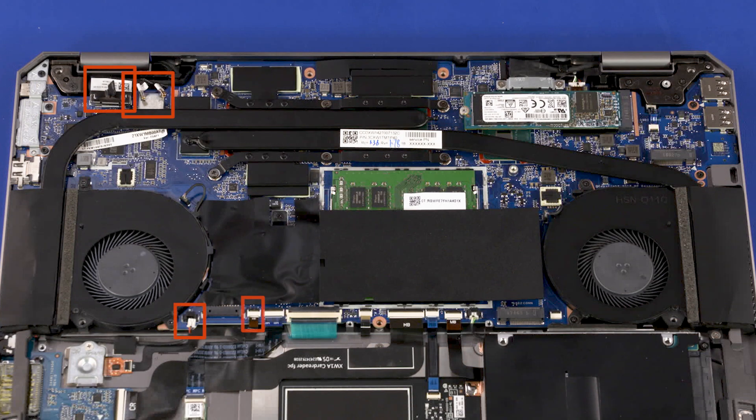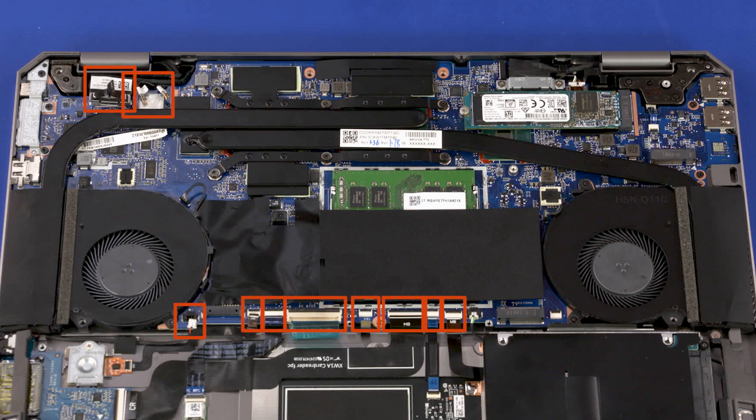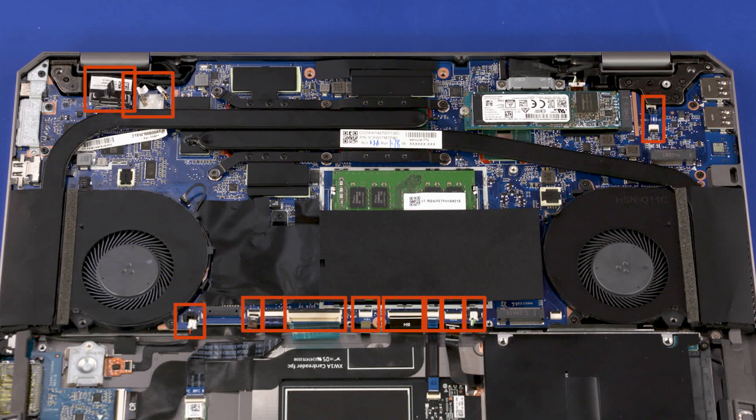Right speaker cable, Fingerprint Reader Ribbon Cable, NFC Board Ribbon Cable, Keyboard Ribbon Cable, Keyboard Light Ribbon Cable, Card Reader Board Ribbon Cable, Touchpad Ribbon Cable, Storage Drive Ribbon Cable, Left Speaker Cable, Power Button Board Ribbon Cable, Rear Speaker Cable.